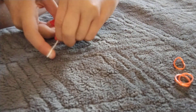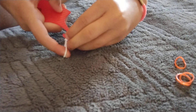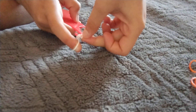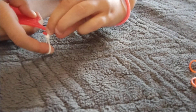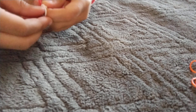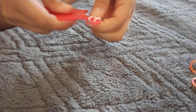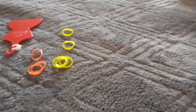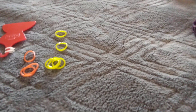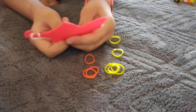Then slowly put it onto the hook like so. You can always do one rubber band at a time. Sorry about that, I had to readjust — and then just like this.